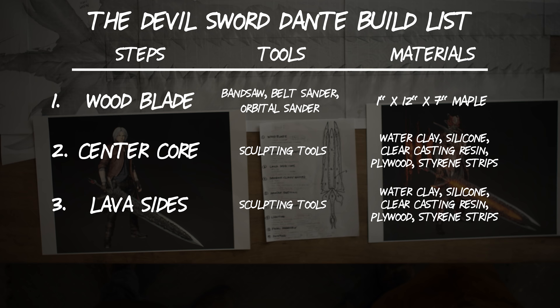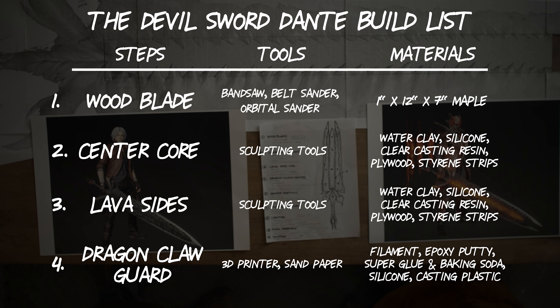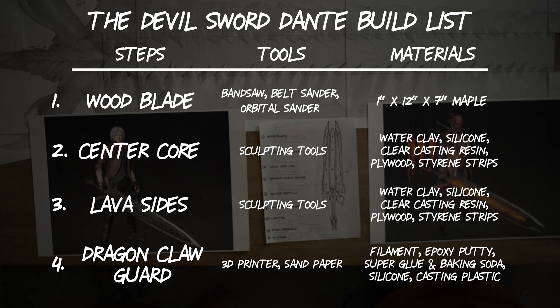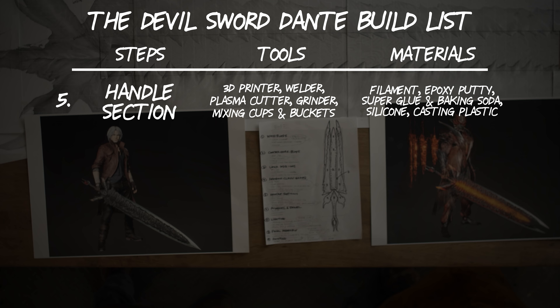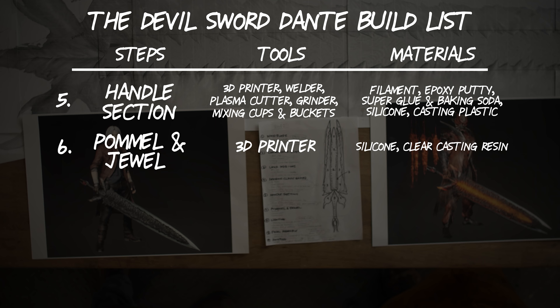For the dragon claw guard, you'll need a 3D model, a 3D printer, sandpaper, filament, epoxy putty, super glue and baking soda for filling, silicone, and casting plastic. For the handle section, you need a 3D printer, a welder, a plasma cutter, a grinder, mixing cups and buckets, epoxy putty, super glue, baking soda, silicone, and casting plastic. The pommel and jewel is similar to the guard, but you'll only need a 3D printer, some silicone, and clear casting resin.